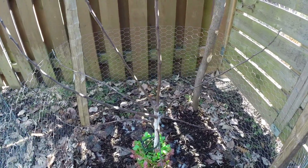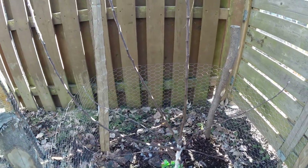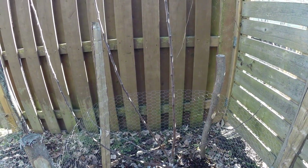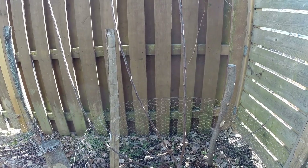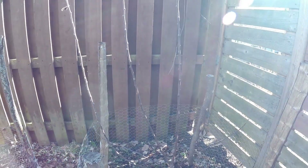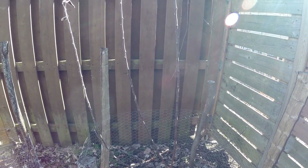There's still some snow, so it's a good time to prune them. Since those are grafted apple trees, I'm going to give them a central leader shape.